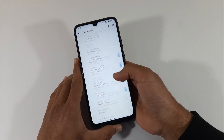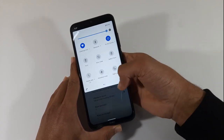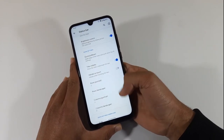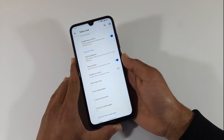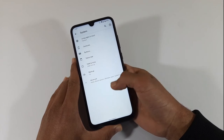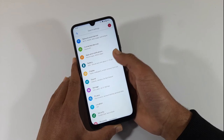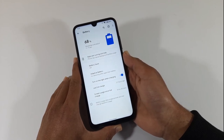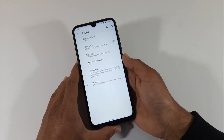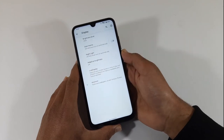From here you can enable the pull-down option, and from here you can adjust the icon numbers in the rows. In the battery section, it looks like this. In the display, you can enable the dark theme.